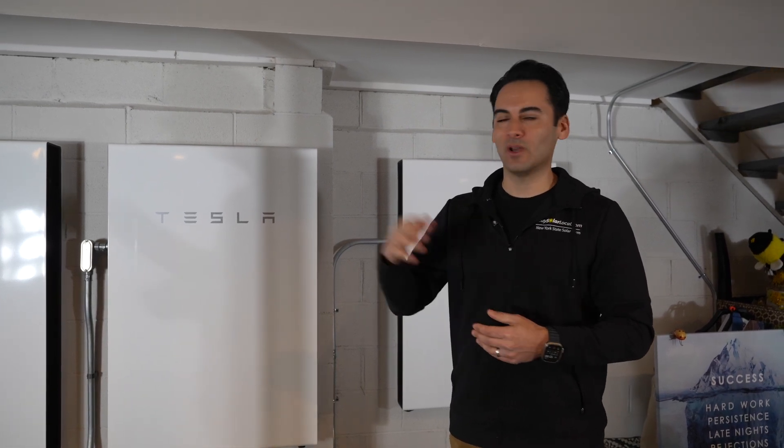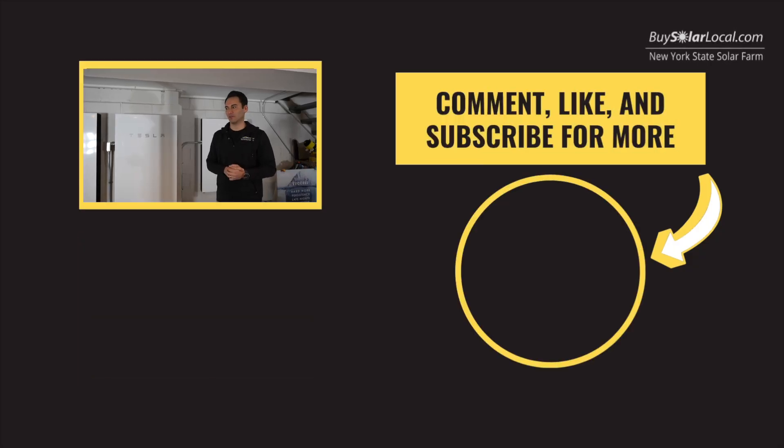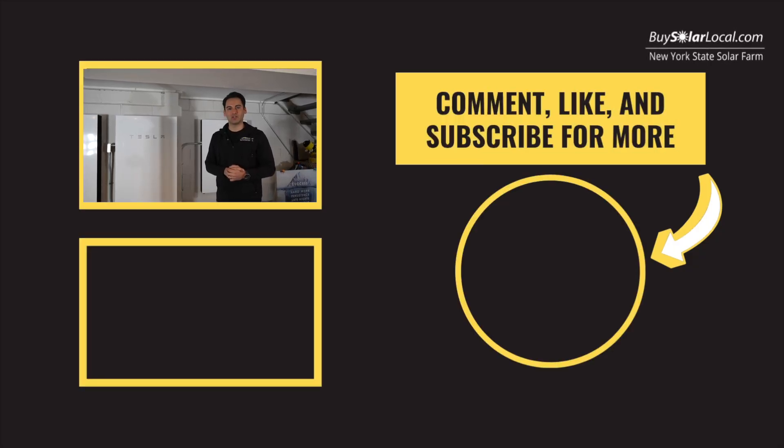One of the key things is: do you have space in the panel? Do you have enough solar to support it? And do you know these things before getting into it? Thanks for tuning in and signing out at the powerhouse.